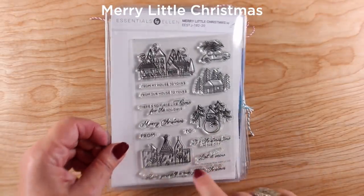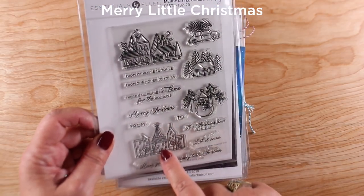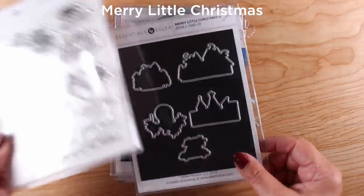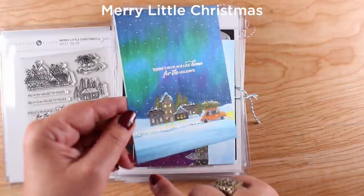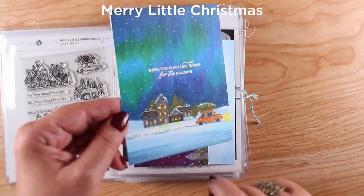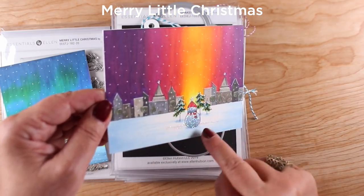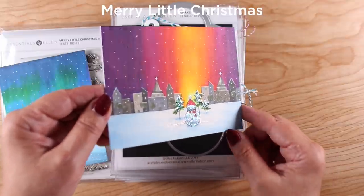Merry Little Christmas has a cabin scene, a little city scene, and comes with dies. I made a couple of cards using backgrounds from my new classes that show you how to make night skies, and added a little bit of glitter so I could feature whatever element of the scene I wanted.